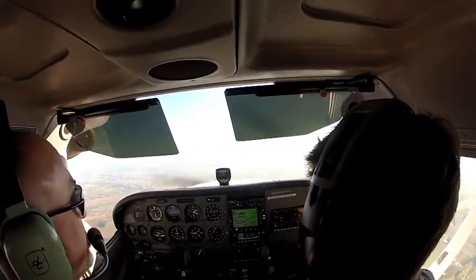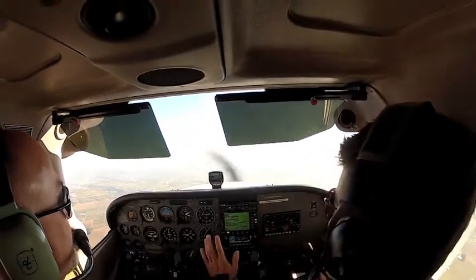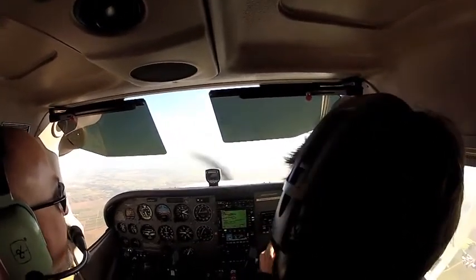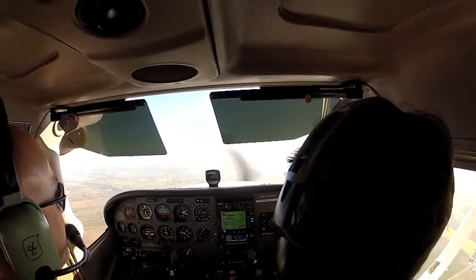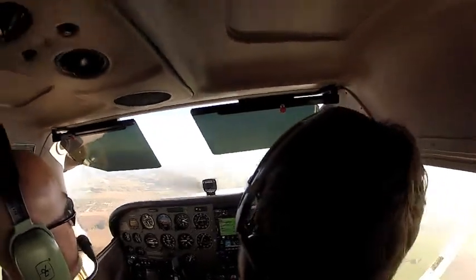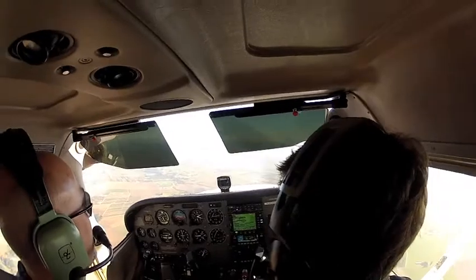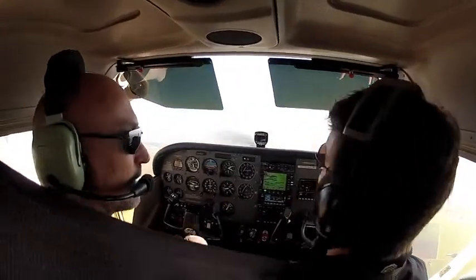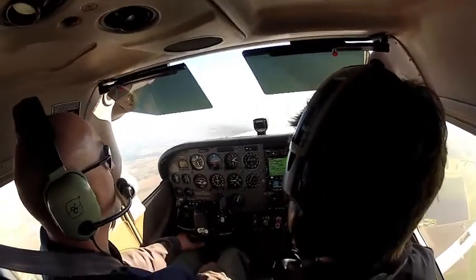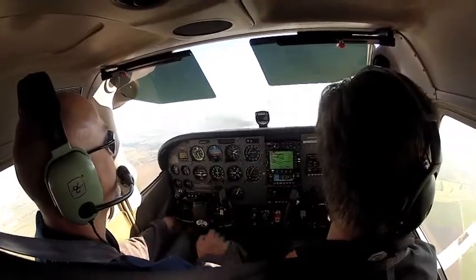Now we're going to do yaw — this will feel a little uncomfortable. What I'm going to do is just jab one rudder, then let go, and we're going to see what the airplane does. Let's look out front at Mount Hood — there's a reason I chose that, so we can see yaw quickly. What do you think about the stability with the yaw? It's good — it's very positive. It goes back to neutral very quickly. So yaw is the most positive, pitch second, and then roll. Why don't you have the controls, please?